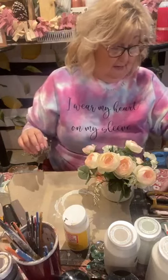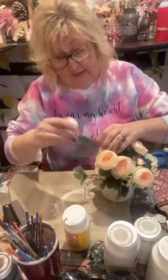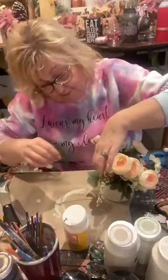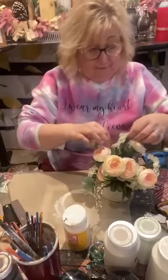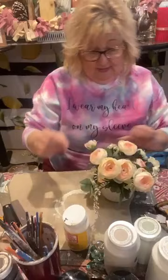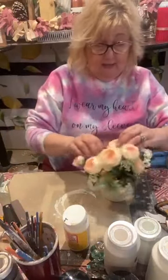Thank you guys again for coming on Cut Up Crafts by Shelly. If you're new to my page, welcome! We make lemonade here. If you love crafting, you love hanging out, chit chat — we get silly, funny. We're real life. We don't mince words, we just have fun. So everyone's welcome and we're going to have fun! Now we're going to start to assemble — we're not far off.